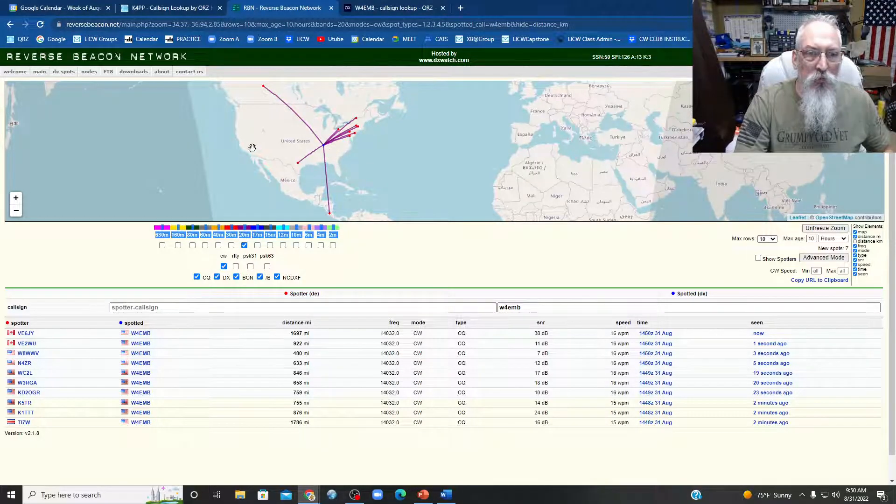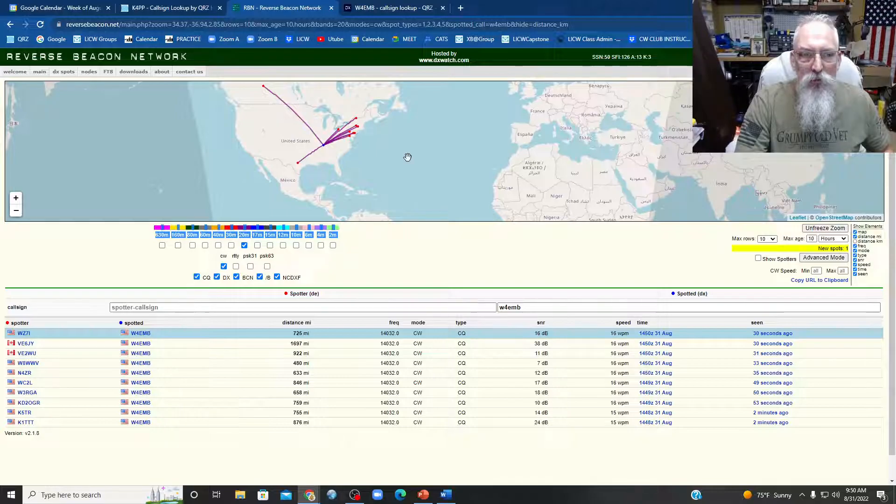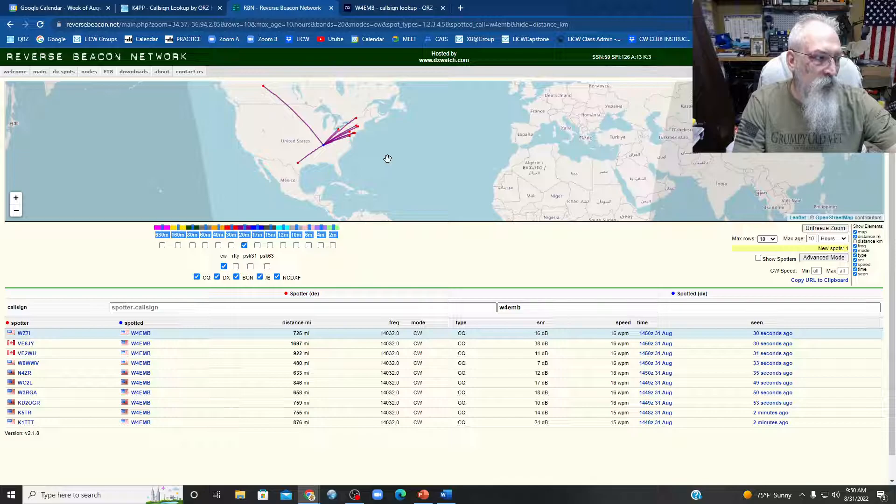North, south — this was due east, and that was west there. I guess I could go back, go full east. I wonder if we can get across the pond on 5 watts. There we go, this is going to be due east.